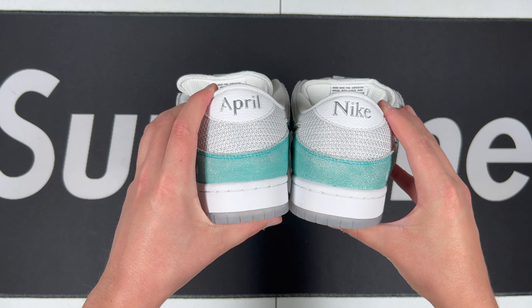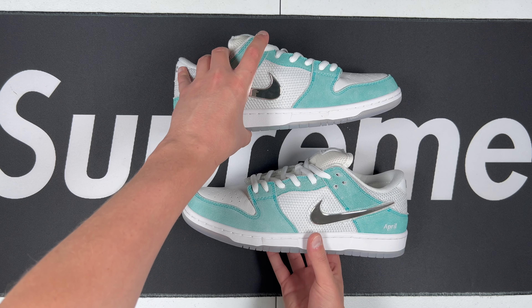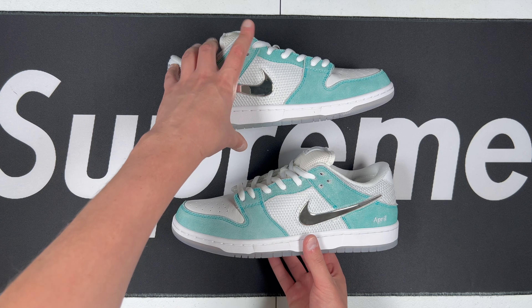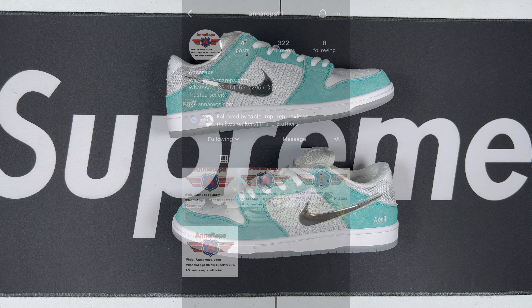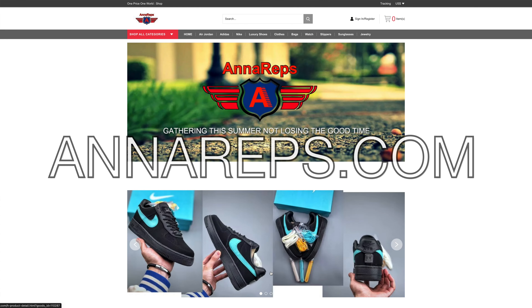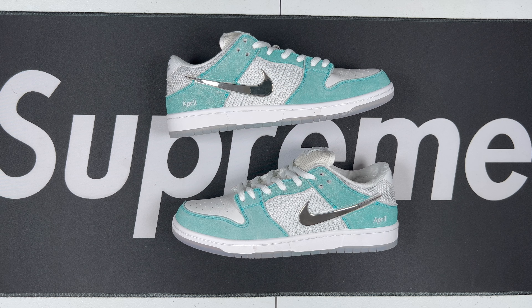Back heels looking good — Nike SB Dunk Low, the April Skateboards collab. These are once again from Anna Reps, I'll put their information on screen — mention Rep Bro sent you to save some money. That's going to be it for today, go ahead and like and subscribe, leave a comment down below, and as always thanks for watching.